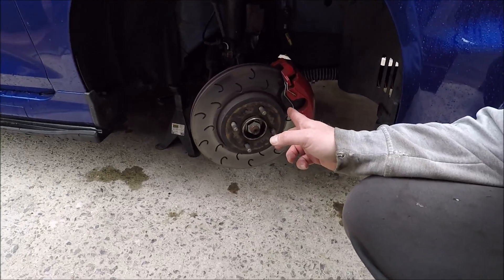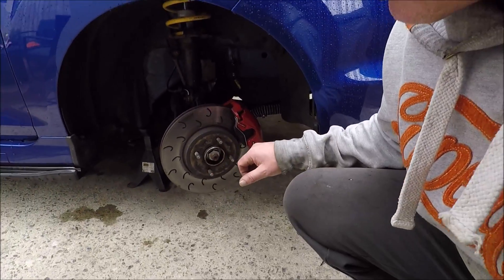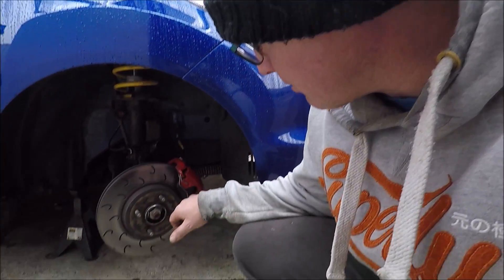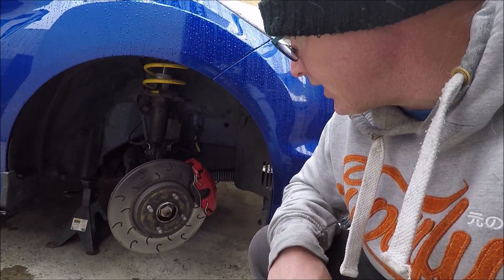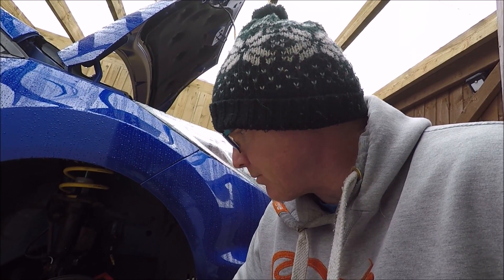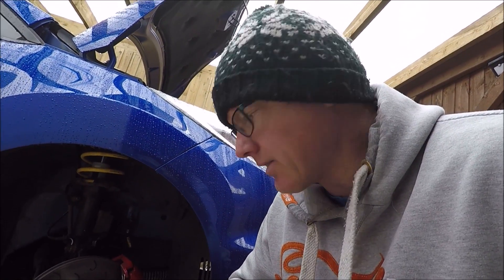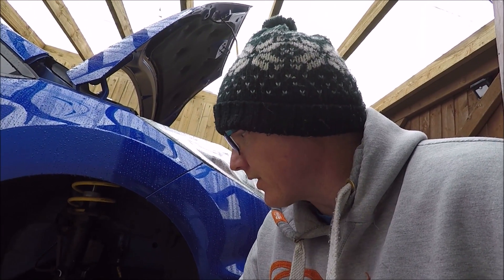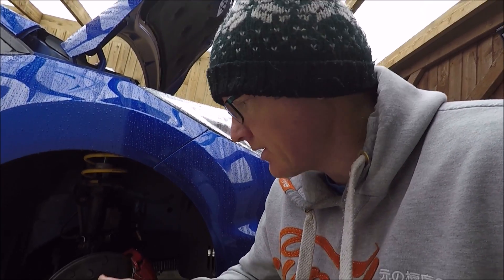It hasn't gone to plan at all and we have a real big problem with these brakes — they've got to come off. The first test drive seemed okay, but after driving it for the weekend it's bad. There's a lot of noise, clunking, and a resonating vibration — the pads are obviously moving too much and it's horrendous. So they've got to come back off and swap back to standard calipers. Godspeed has saved the day and I've got DS2500 pads. Next video you'll see me at Donnington — standard brakes back on with Ferodo pads. That's the end of the video, thanks for watching.